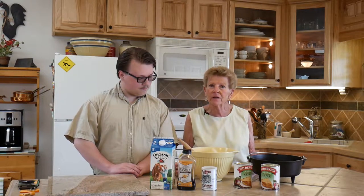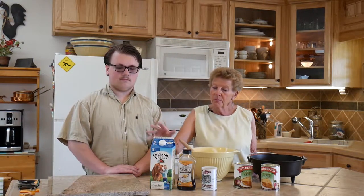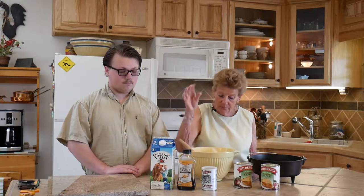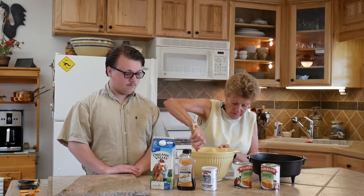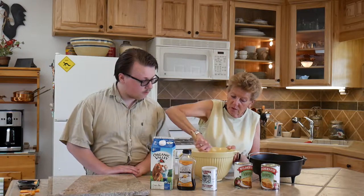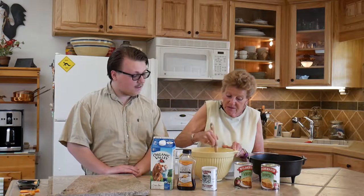I've already put that in my Dutch oven, and what we have here is kind of like a cake topping. It's got a fourth of a cup of butter, flour, sugar, baking powder, vanilla, and a half a cup of milk. We mix this up really well — as you can see Noah, you don't have to use a hand mixer, you just mix this up really well.